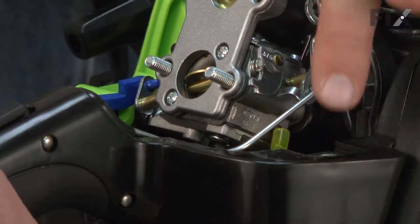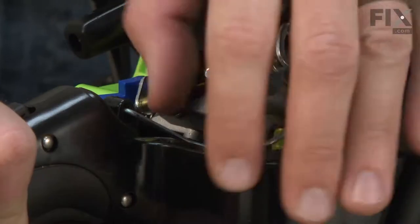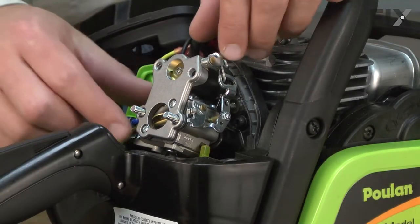Next, I'll remove the throttle linkage. I'll pull the trigger so I can access the end of the linkage and pull it away from the trigger. Now I'll remove the carburetor.